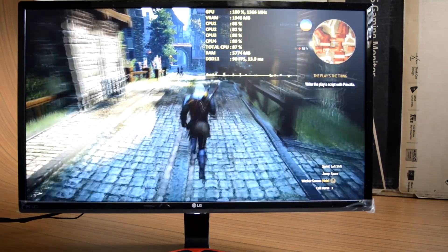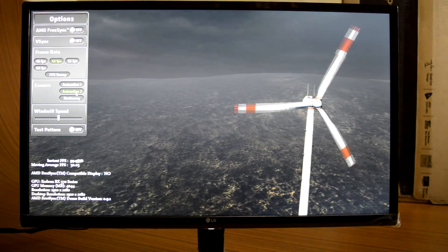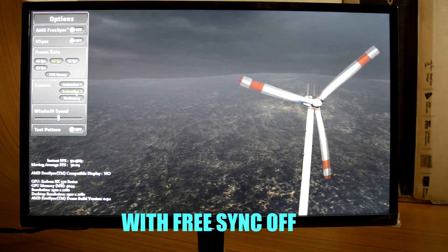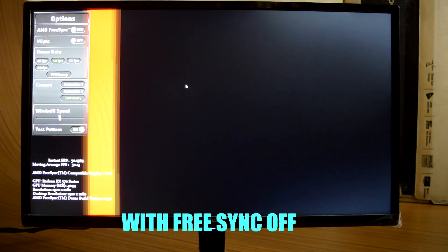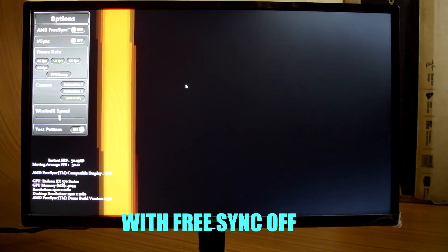FreeSync was a great addition and gave judder-free gameplay by perfectly matching the frame rates of my RX 570 GPU to the monitor's refresh rate. In this free demo video released by AMD, it shows the benefit of FreeSync. With FreeSync off, you can notice jaggy edges in the windmill blades and moving grid bar, which amplifies as speed increases. With FreeSync on, those jagged edges entirely vanish and movement is completely stutter-free.